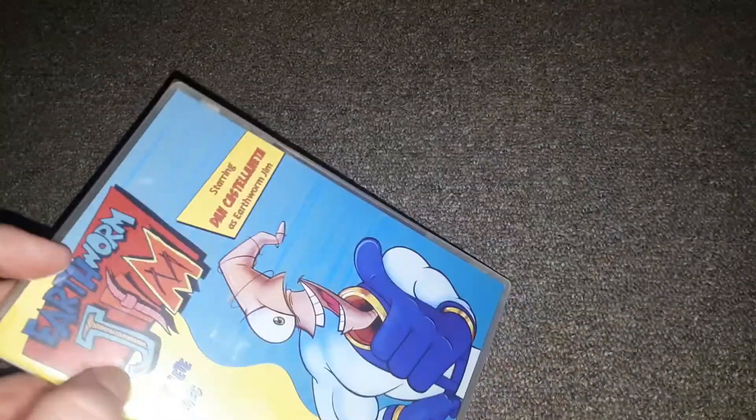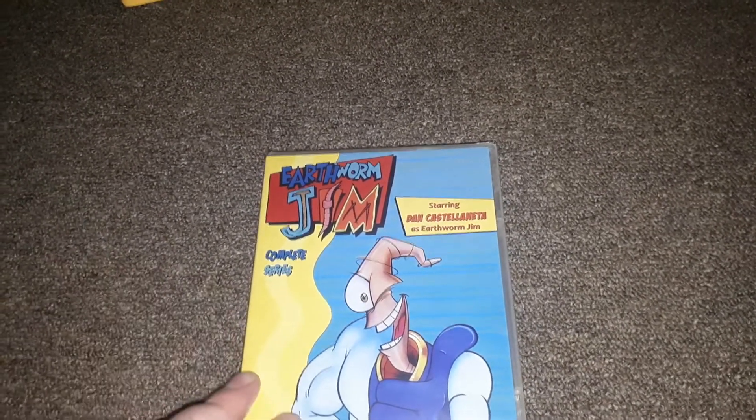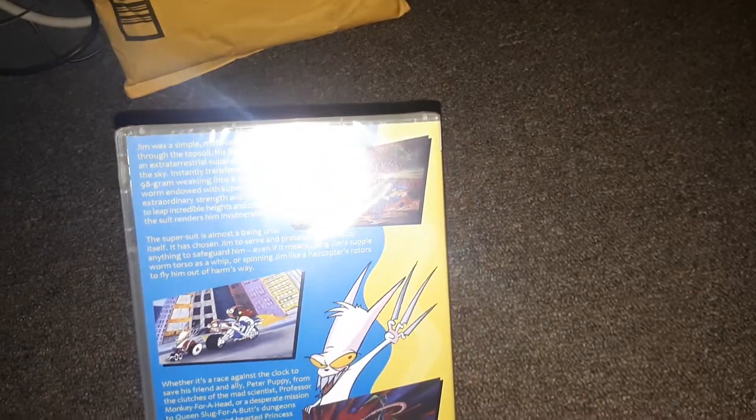The only downfall is that it has no special features — it's just the cartoon only. I can live with that. I don't think with Earthworm Jim we really need any extras anyway, to tell you the truth. It's not like Simpsons or Looney Tunes where you have to have special features. It's not a well-known major cartoon like that, so I can live without the special features.